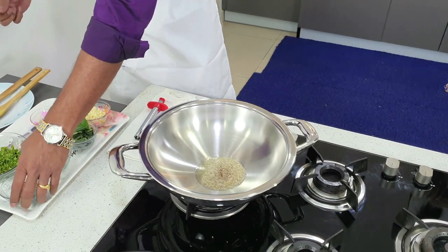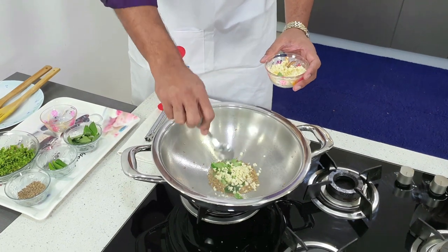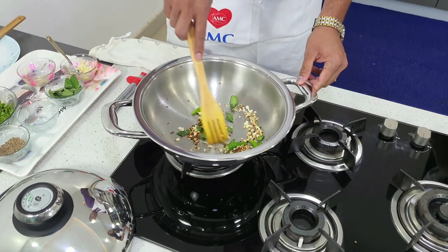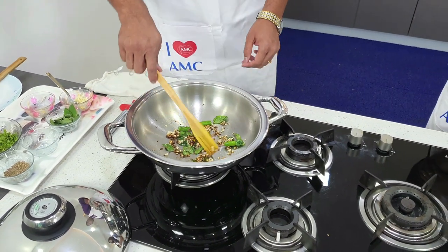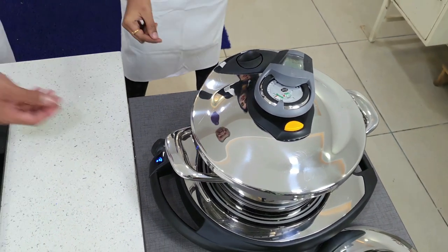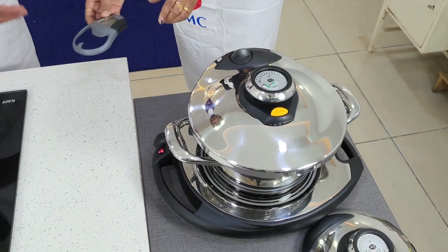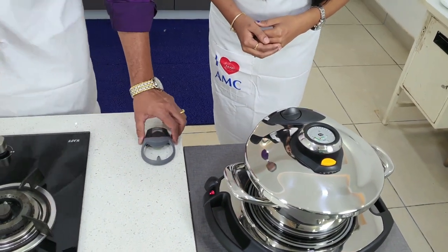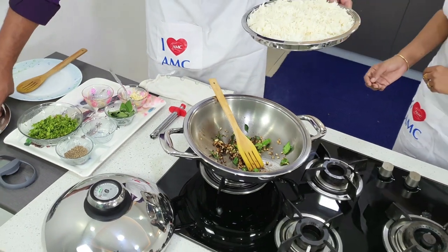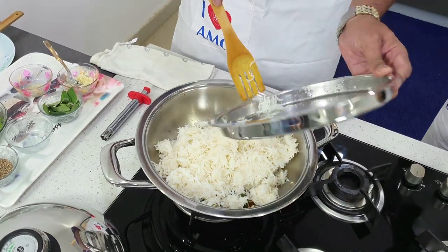For the jeera rice, I'm adding cumin seeds, curry leaves — all very nice — along with fresh garlic. I used fresh ginger for the rajma and here fresh garlic for the rice. I'm just waiting for it to turn slightly brownish. The timing is perfect — we're almost done with the rajma. You can switch the Audiotherm back to zero and remove it. Switch off and leave the Navigenio as it is. I have rice already pre-cooked, so I can add it straight away.